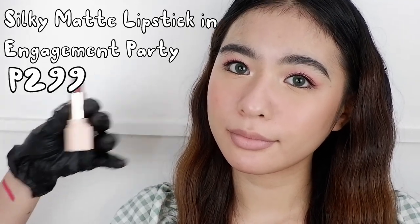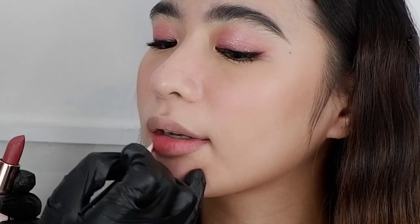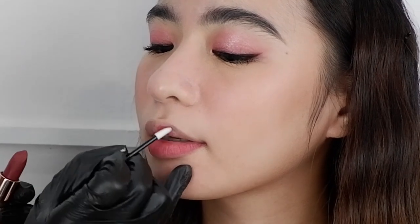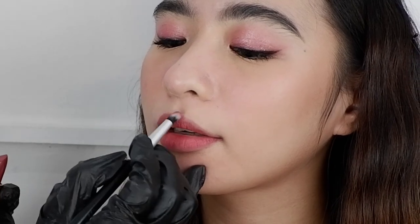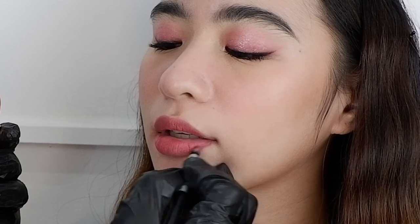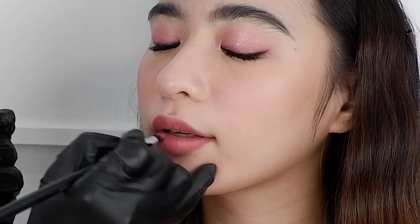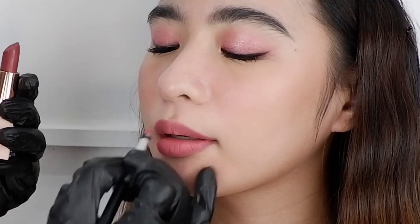Next we do her lips. Koreans are known for the gradient lips — this will make the lips look slimmer and a little bit more small. To achieve this look I will use two shades of the Silky Matte Lipsticks. I'm going to use Engagement Party first, applied on the entire lip. I do not fill up to the outer edge of the lips because it will make the lips look fuller. Instead, I use a clean brush and blend it outward so it would have a naturally soft-looking gradation. I blend outward whatever's on the lip so the color just blends with the color of the skin.